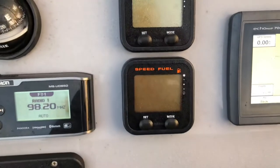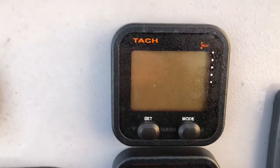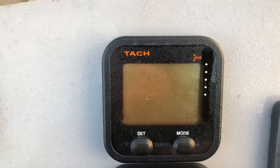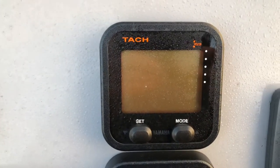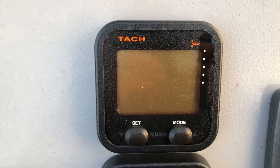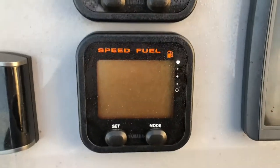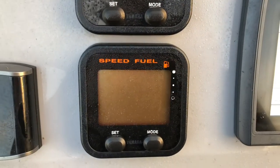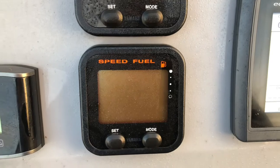We've also got the Yamaha engine instrumentation. The digital tacho gives you engine revs, trim up the side, engine hours as well, battery voltage, oil pressure and water temperature. The speed and fuel meter gives you your speed, your fuel gauge up the side, also fuel flow in litres per hour and total fuel used on each journey.